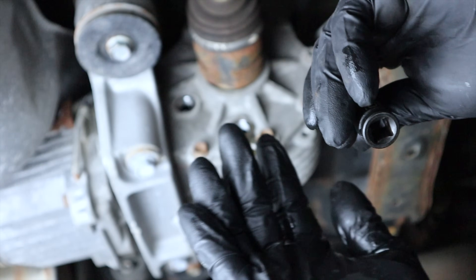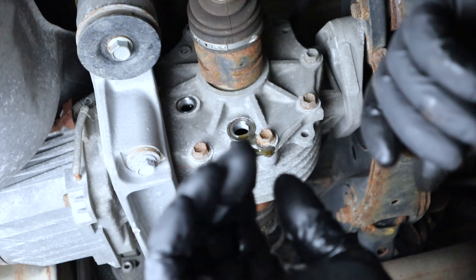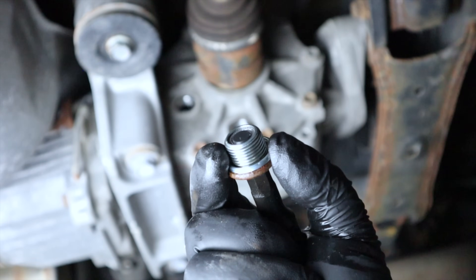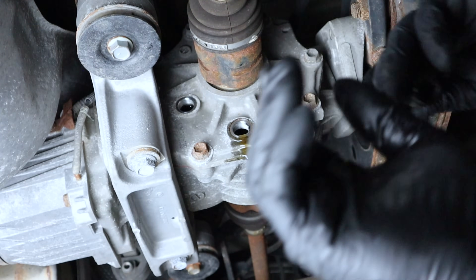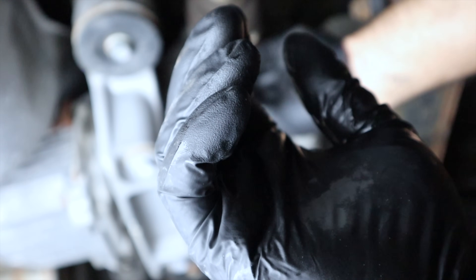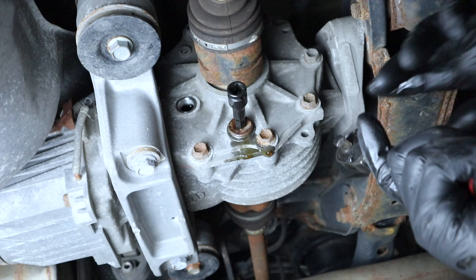One thing I may not have mentioned: if you own a truck like a 4Runner or Tundra and you're doing the transfer case, the transfer case will not have a magnet on the drain plug — both plugs are identical. But on the ones that do have a magnet, the magnet will always be on the drain plug, so it sits at the lowest point and can capture any metallic particles. Let's tighten this up.